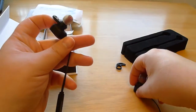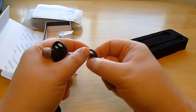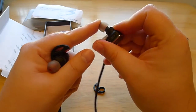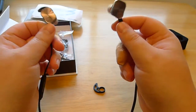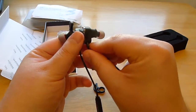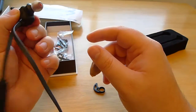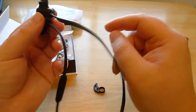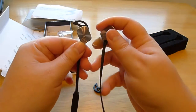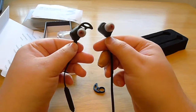I found that once you get the right ear hook, it sits in your ear pretty firmly, but it really, really plugs your ear. So if you have any issue with your eardrums at all, or if your eardrums are a little bit sensitive, or they don't like being entirely isolated — there's no ventilation, no room for air to travel in — so you have to have good eustachian tubes. If your eardrums are even a little bit sensitive, these will probably hurt them.